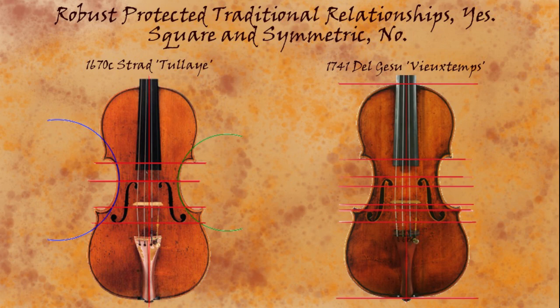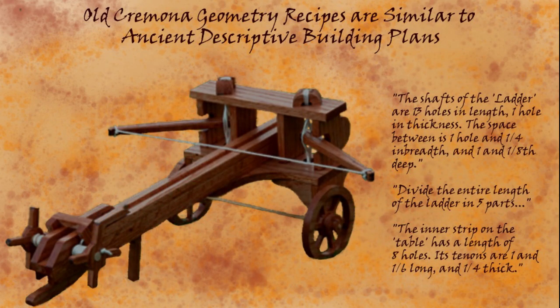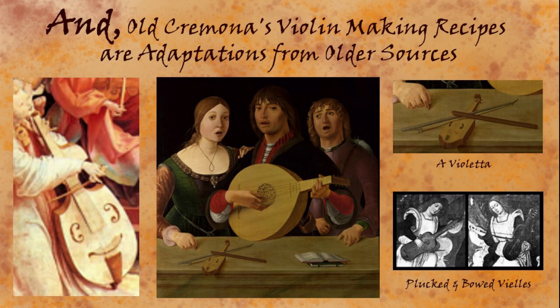These old Cremona methods are right in line with ancient descriptive building plans. For example, when Vitruvius, the Roman architect, describes how to make a ballista weapon, he describes relationships of one part to the next. In a few pages he gives a recipe that doesn't just give you one size of ballista, but shows you how to make small ones and giant ones using the same set of relationships across the whole range — and also a variety of projectiles, large stones or spears. This is somewhat how the Cremona instrument recipes work, and they have old roots — they're really specializations of larger North Italian bowed strings and lute-type instrument making recipes.